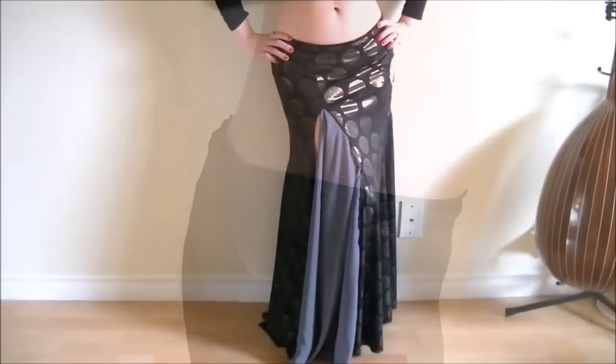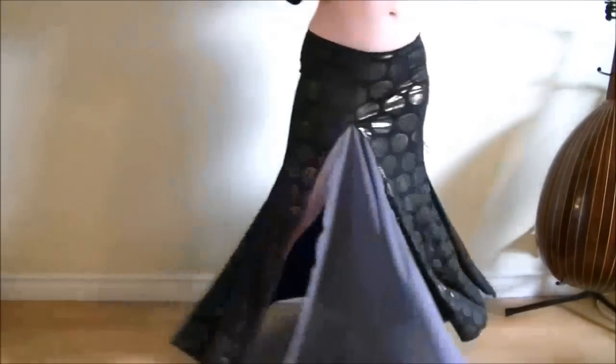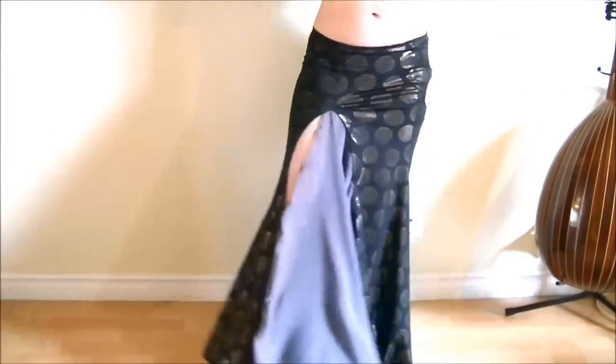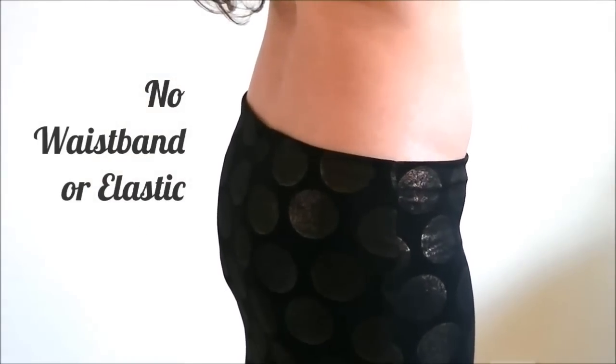Hi everyone! It's Mal from Sparkly Belly. After I posted the five panel mermaid skirt DIY, the number one question has been whether I put a waistband at the top of my mermaid skirt. My answer is generally no because a waistband can easily cause a muffin top.